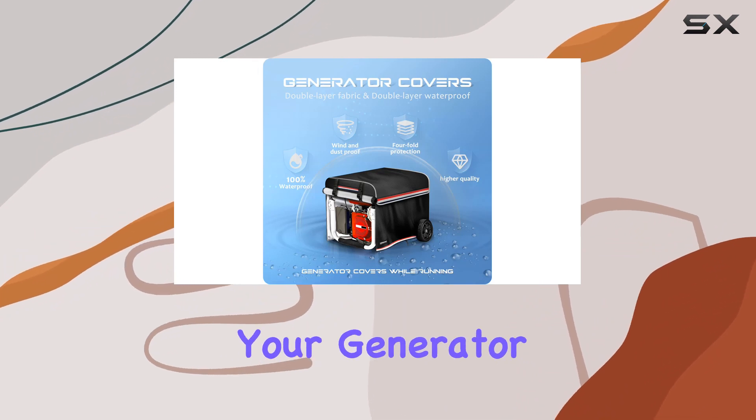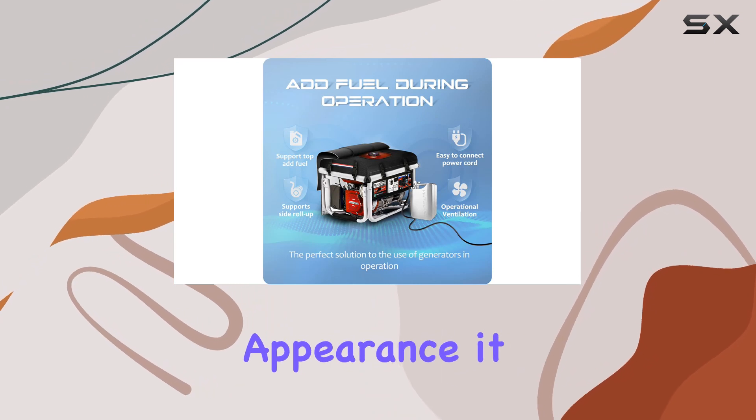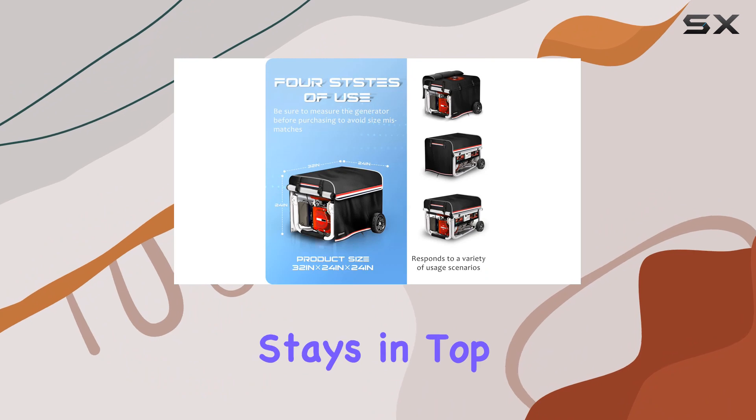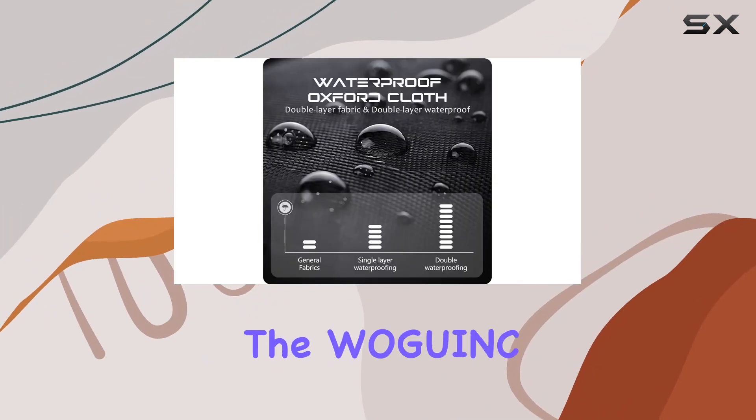With its durable construction, innovative design, and stylish appearance, it provides unparalleled convenience and safety, ensuring your generator stays in top condition for years to come. Say hello to worry-free generator operation with the Wogink Generator Cover.